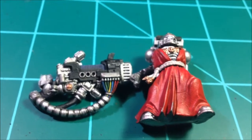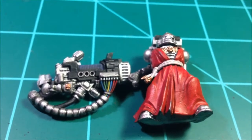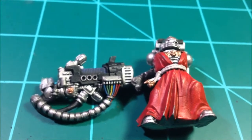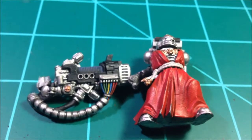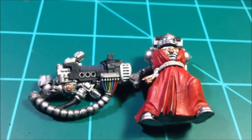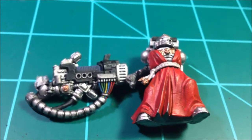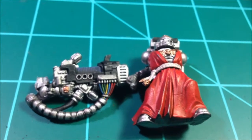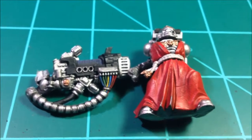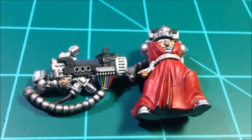Really excited about that — it'll be one whole tactical squad, a whole command squad, an assault squad, and a devastator squad. Of course I've got some extras thrown in there that you've seen along the way. I think I can probably knock this guy out tomorrow, maybe finish the rocket launcher too — that one looks like it's not going to take very long. I could have this challenge in the bag by about Thursday.